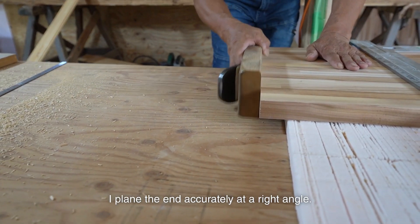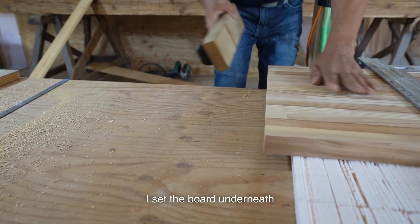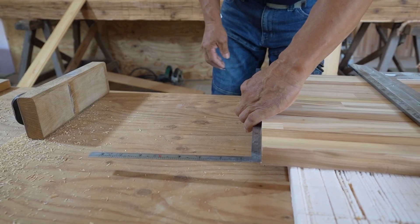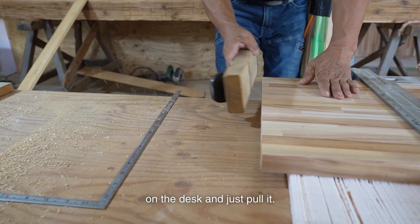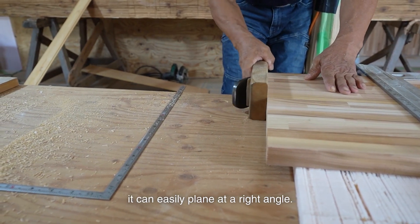I plane the end accurately at a right angle. To plane at a right angle with the hand plane, I set the board underneath parallel to the shop board as a support. Then I set the planer on the desk and just pull it. As the hand plane is square, it can easily plane at a right angle.